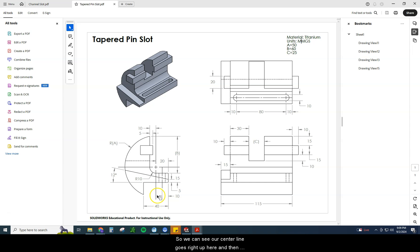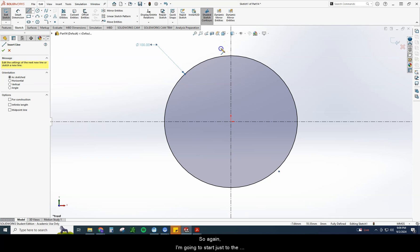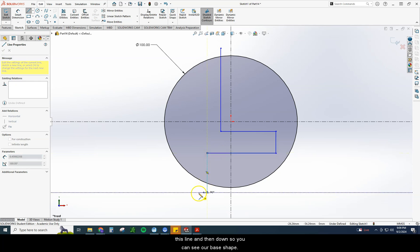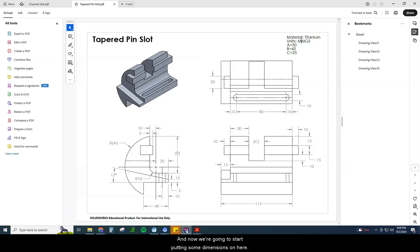Next, we're going to draw in this shape. Our centerline goes right up here and through here, so we know this vertical line has to be just a little bit left of the centerline. It comes below the centerline, and then we finish out this shape — starting just left of the centerline, going directly below it, over to the right, back here, and then just a little bit past this line and down. Now we can see our base shape and start putting some dimensions on.